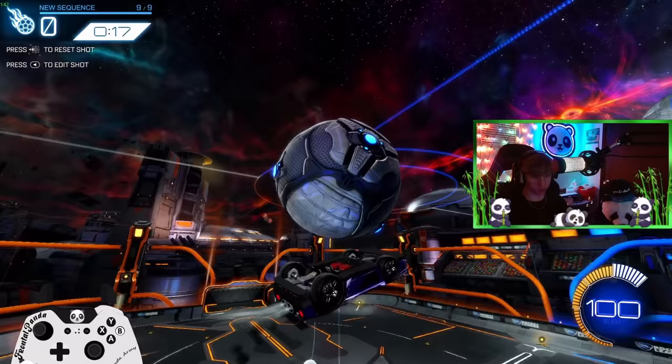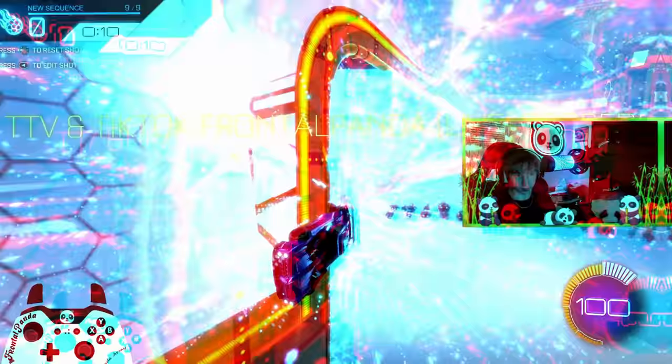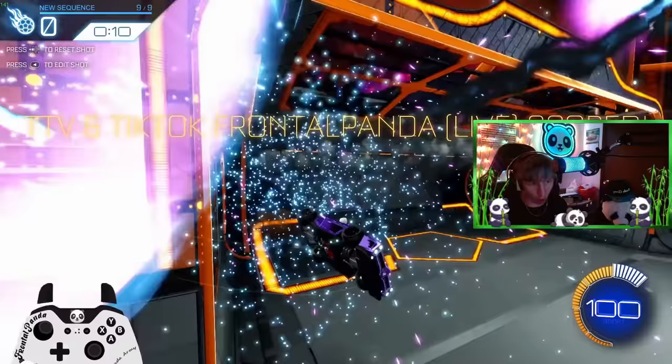If you haven't already, make sure you press the big red subscribe button down below and turn on all post notifications so you know exactly when I'm posting so you can never miss a video. It helps out the channel greatly. I hope you all enjoy and I hope this teaches you all how to double no-style flip reset.